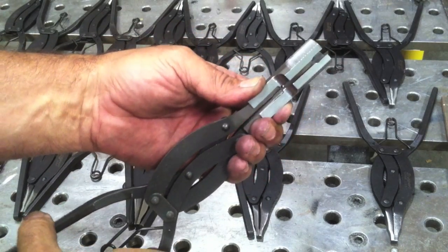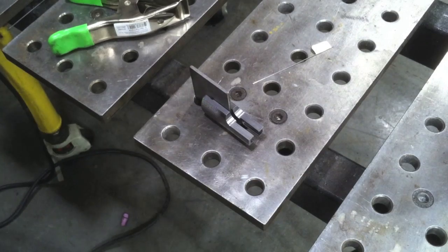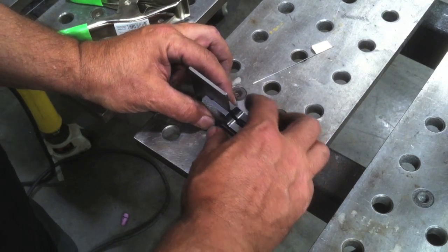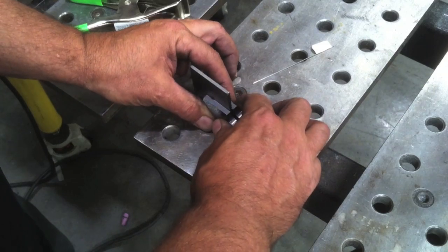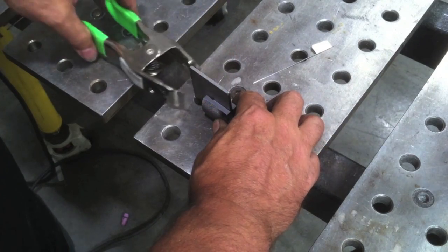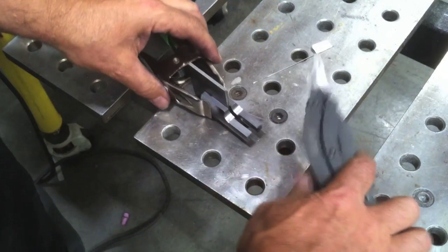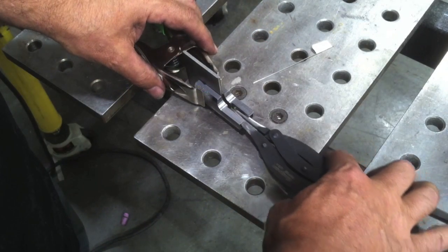So we're going to TIG weld it. And it's a gravy job — it just goes together just like a little puzzle. With these little jobs I do for machinists, a lot of them are like that. You just assemble and weld and it's kind of fun actually.